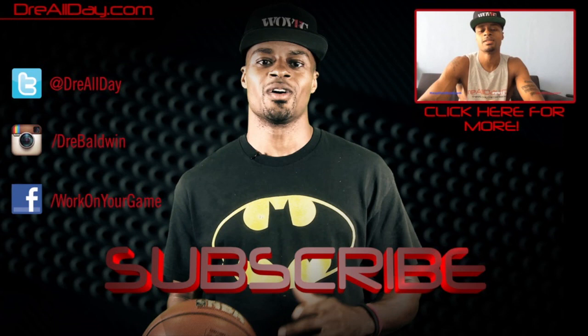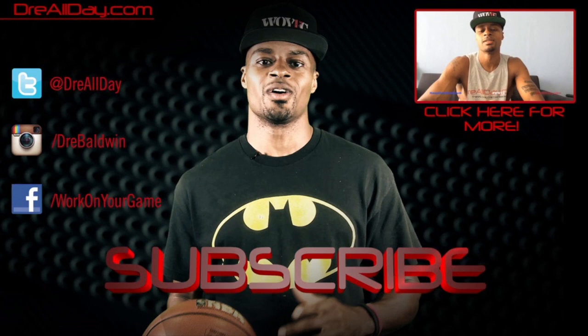Get your balance out — thanks for checking out this video. Make sure you follow all my top content up here, follow me on all your favorite social networks right over here, and make sure you are subscribed to catch all the new content I put out on this channel every single day. Work on your game.